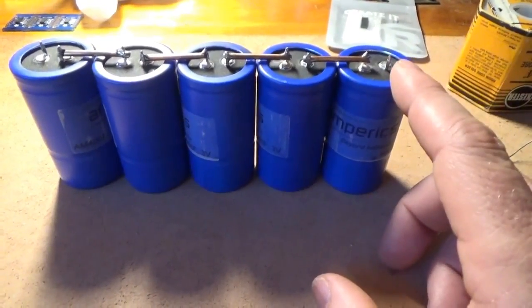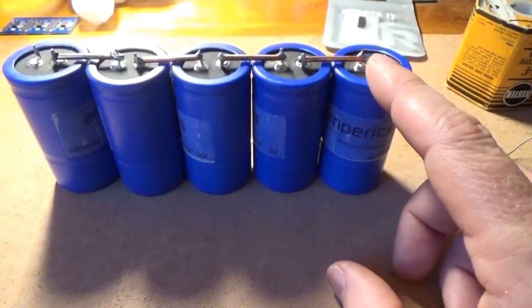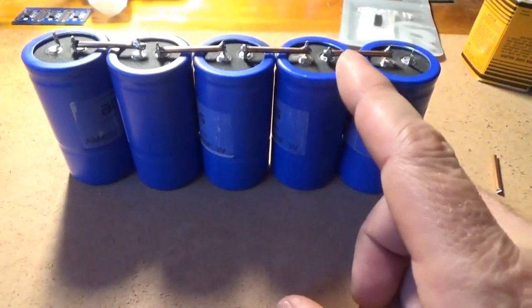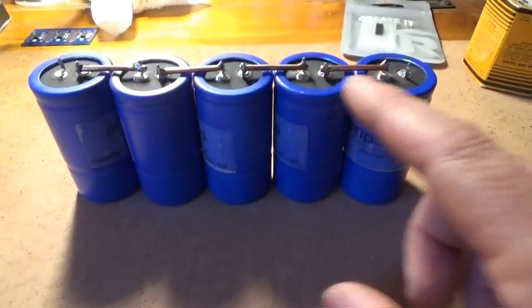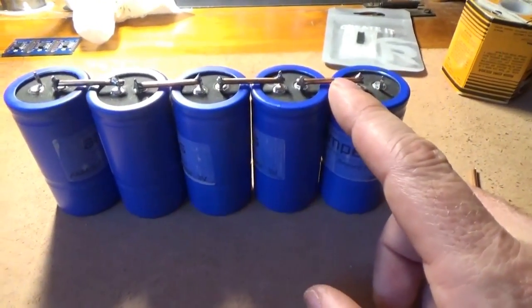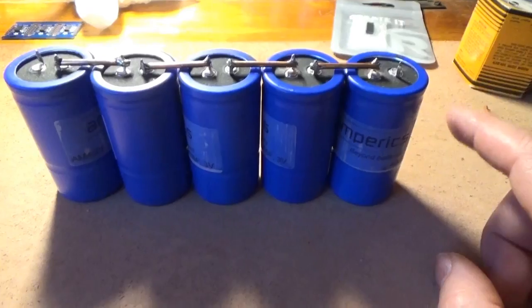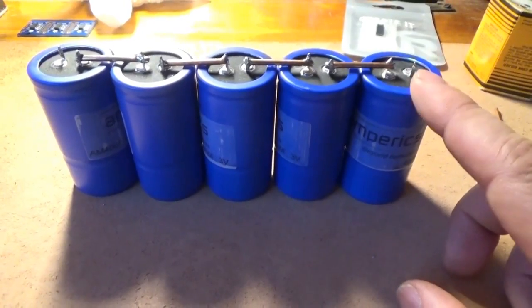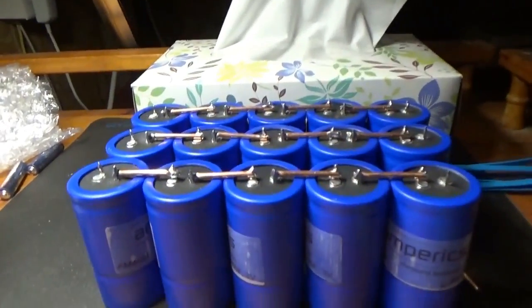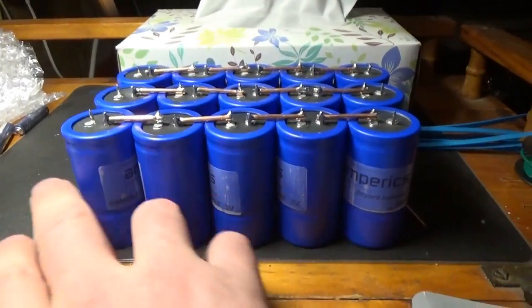These are 400-farad capacitors, which is another advantage over the competition — the competition is 300 or 350 farads on average. If I remember right, you get about 80 farads when you string these up in 5. If you take the competitors and string up 6 to get a 12-volt system, you only have like 50 farads. So there is a major advantage with the Amperics capacitors in both voltage and capacity. I am stringing them up in banks of 5 to increase the overall capacitance of the bank.